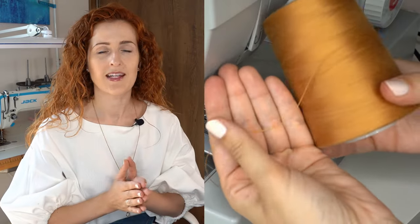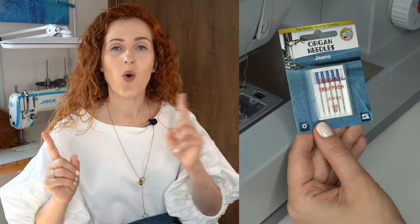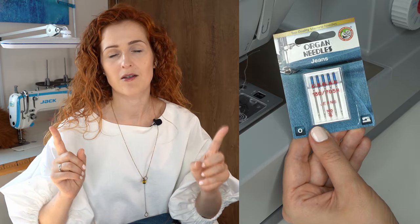For this method you will need a thicker thread to create that signature denim look. Also use a jeans needle, or a needle which is at least size 100. We will also use the bulky seam aid, but if you don't have one it's fine to use cardboard instead. If you want to use that particular tool, I will link it in the description box.